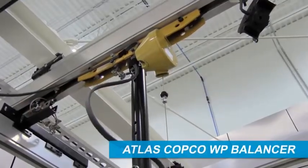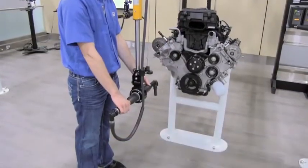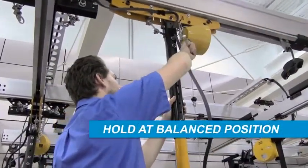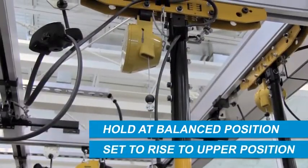An Atlas Copco WP Balancer provides a lift assist to support tool and suspension weight, offering low handling forces and resulting in reduced operator fatigue. The balancer can be set to hold at a balanced position along the vertical travel, or set to rise to the upper travel position.